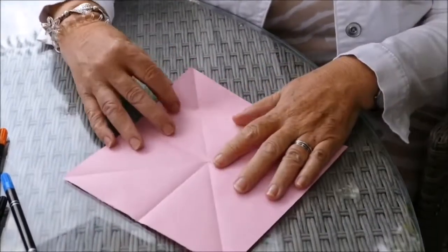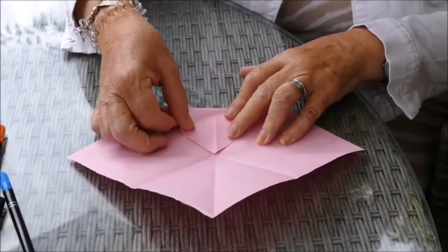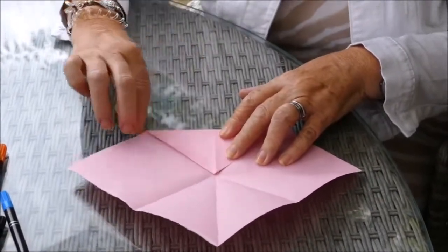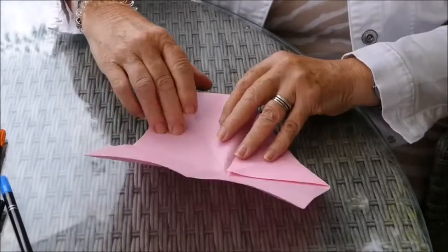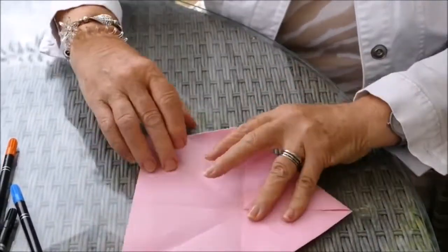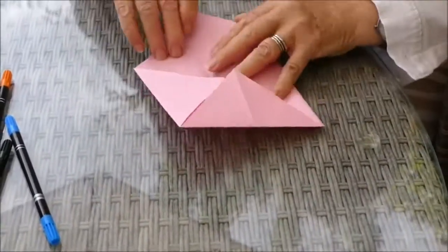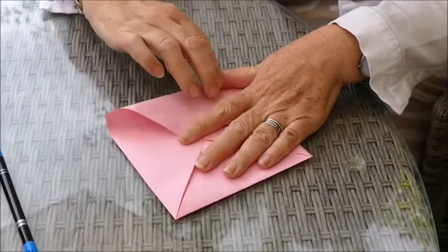What we now need to do is fold each of these corners into the centre like this. Good creases all the way round. We're nearly there, and it's actually looking very much like an envelope now.